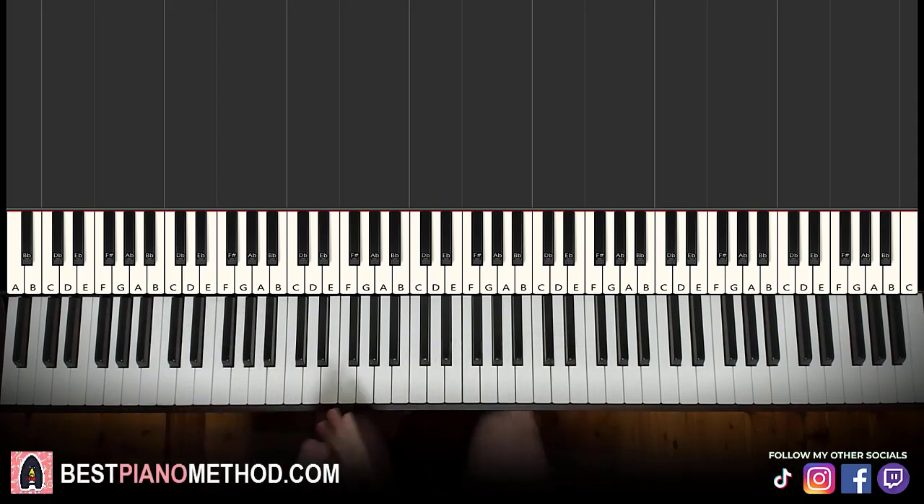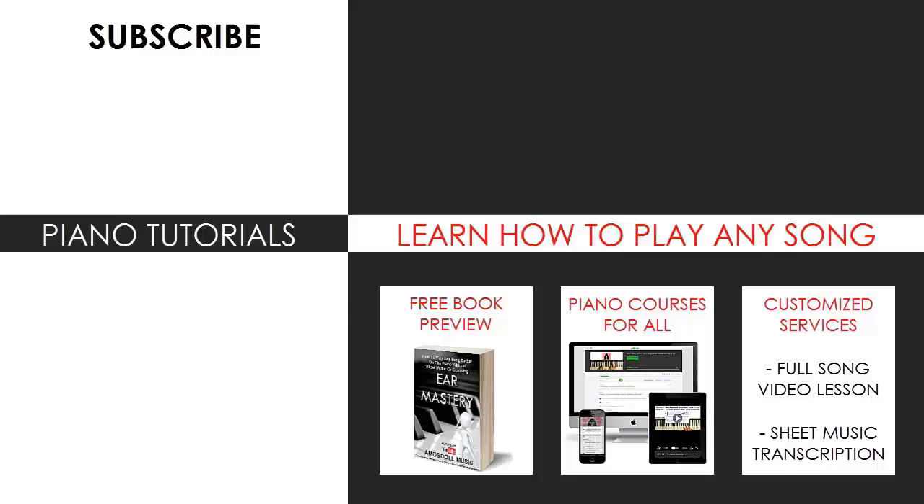That's pretty much it for today's lesson. If you enjoyed this, make sure to check out the rest of my channel — there are literally thousands of videos ranging from pop songs of all languages, meme songs, video game music, movie, anime, and cartoon theme songs, and many more. Also check out my website, bestpianomethod.com, linked in the description, if you want to learn more piano from me — including courses on how to play by ear, improvise, read sheet music, how to play and sing, and more, at all levels even for beginners. Enjoy your time on my channel and see you next time.